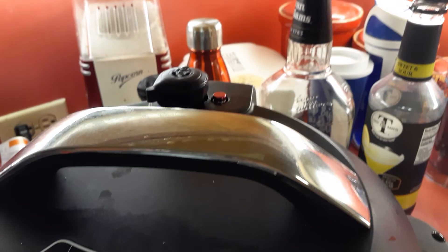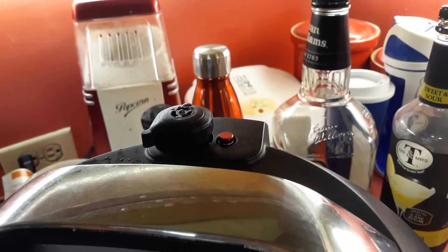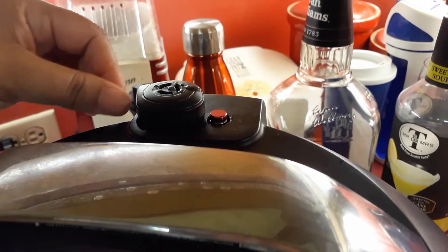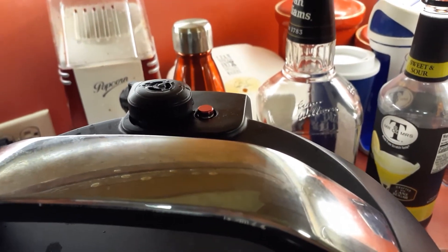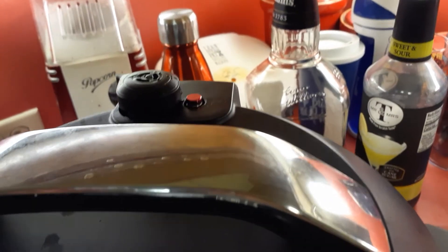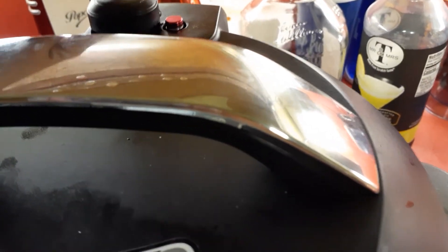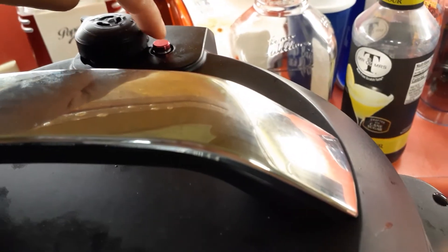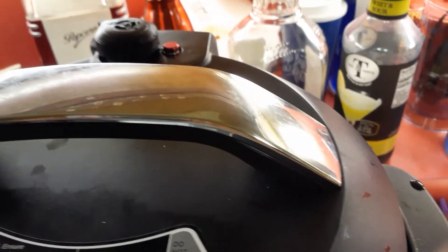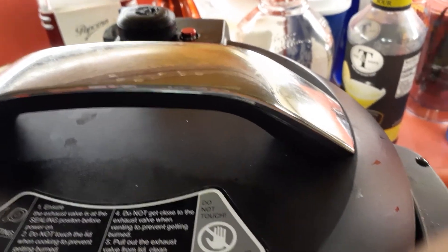Listen to that sizzling! FYI, the steam is coming out here — it's not supposed to be coming out, it's supposed to be going in. So turn this, and now the steam is staying in so it can cook the chicken in 30 minutes as promised. You'll also know it's cooking because the red button is now sticking out — at first it was not. The steam is staying in and it's cooking the chicken faster.